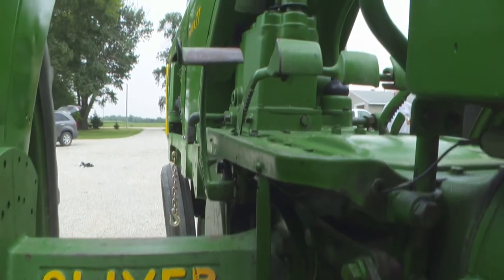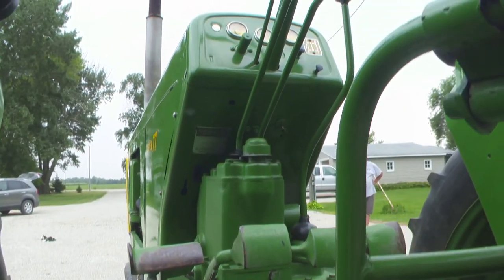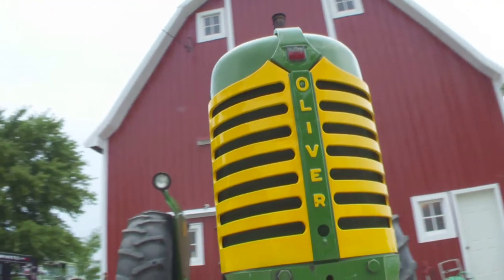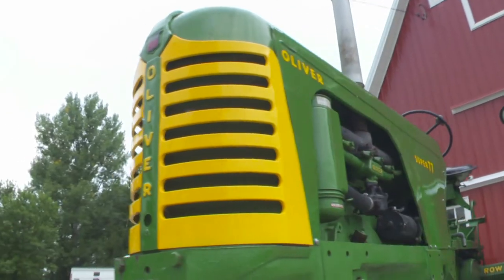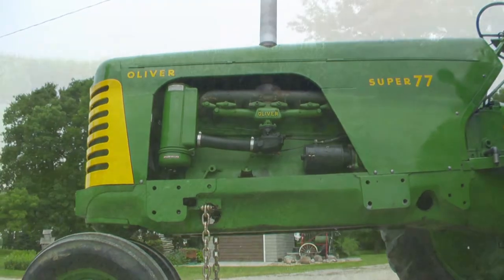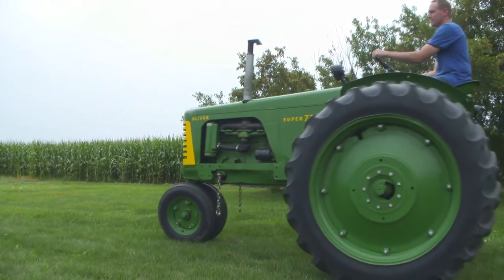When we had hogs on the farm here, it was a very handy tractor to have on the yard. It was great on the grinder mixer for grinding pig feed. It was a great manure spreader tractor. Having that live PTO is really nice for those applications.